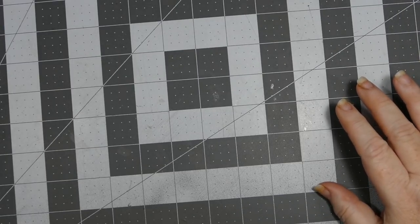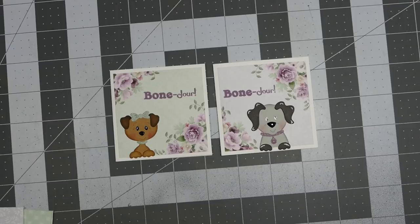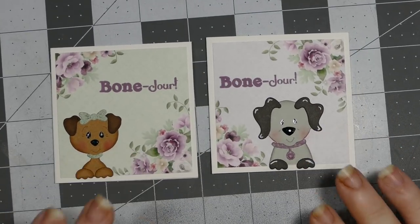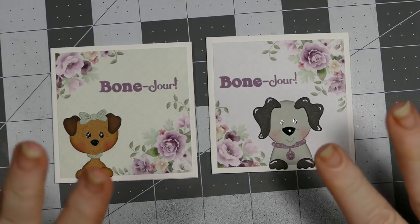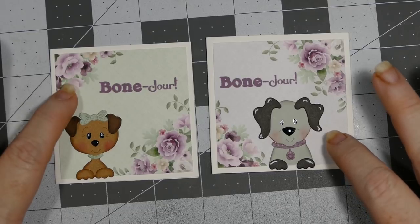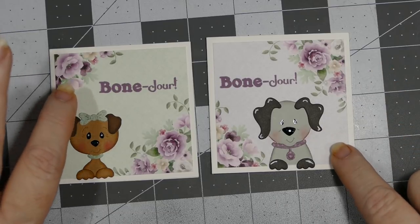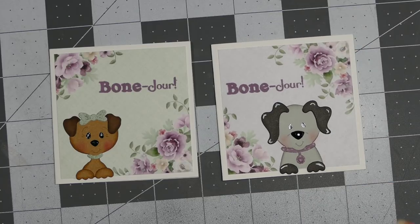I'm going to show you a couple of three by three cards that I made. I absolutely love how they turned out. All of the papers in this video were printed from the Knitwick Collections - it's called Heartstrings. Here are the two little puppies. What I love about these digital collections is that I could print them any size I wanted, so I printed these little pieces at two and three quarter inches to go with my three inch card. The 'bonjour' is from the Scrappy Mom's Amusing Animal stamp set.